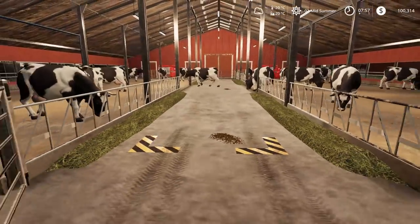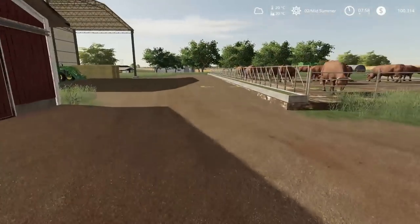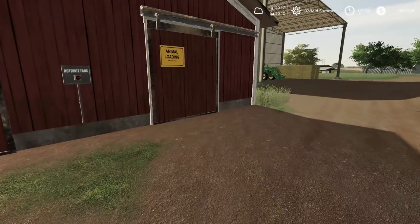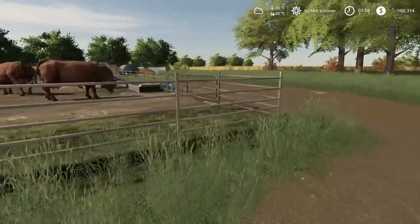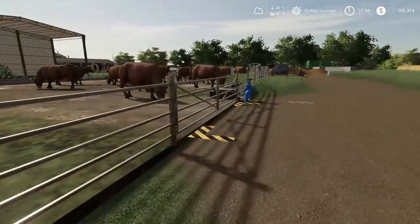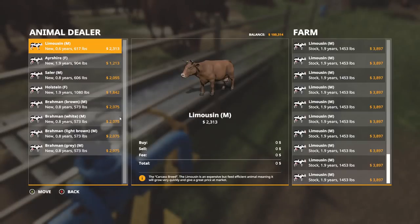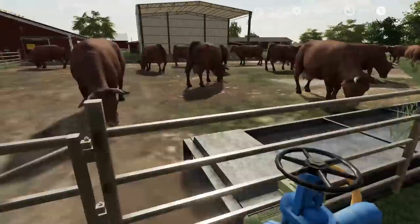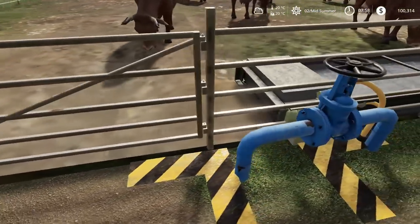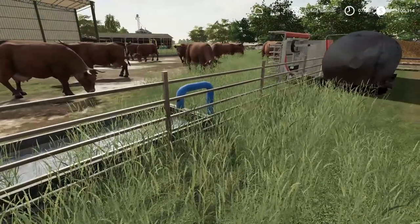The Holsteins are doing really good — they're fine, we don't need to worry about them. I do have quite a bit of milk actually. We should probably give them some water while we're here. Must be full — I might have opened it already today. Anyways, the limousines, guys.